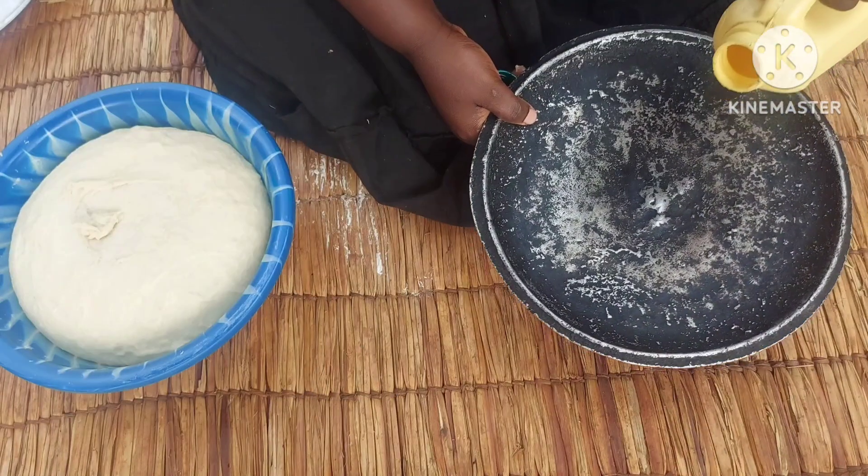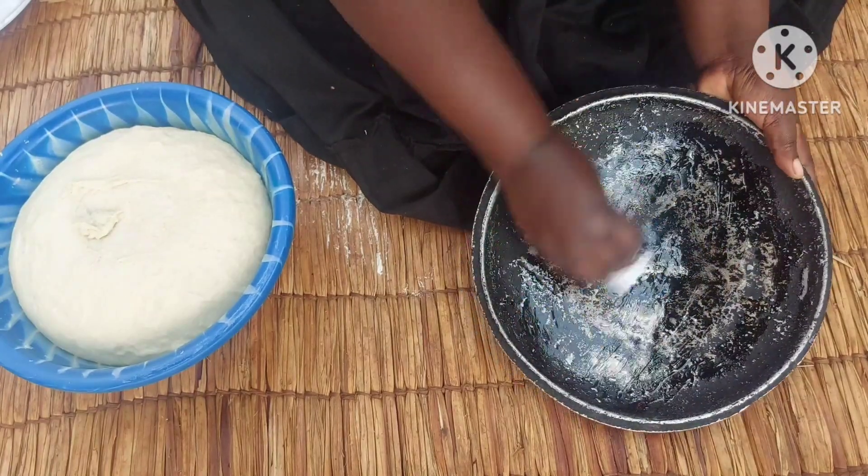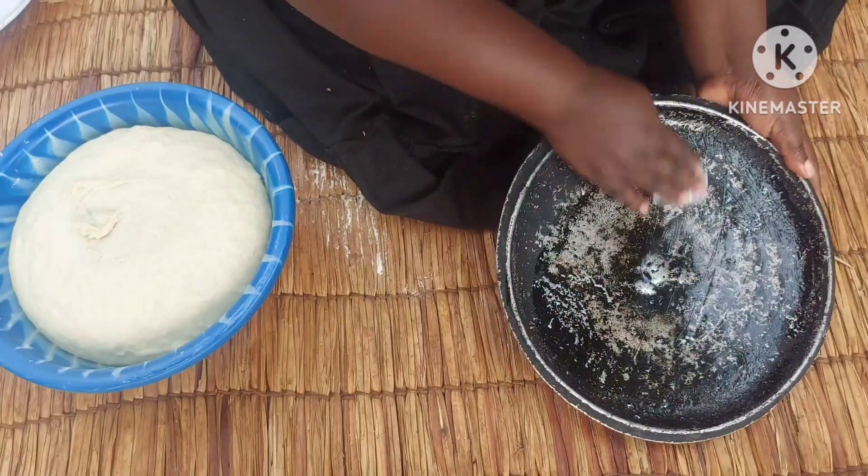I'll go ahead and dust my baking tray. It's not exactly a baking tray, but it's what I use as a baking tray.